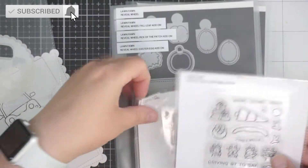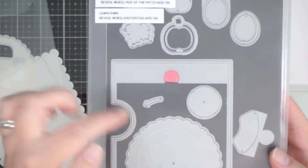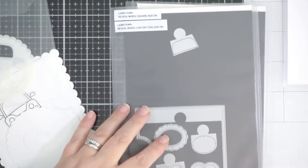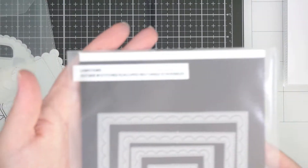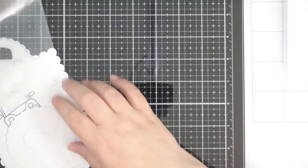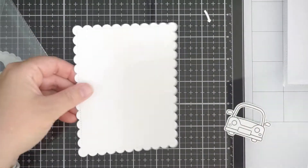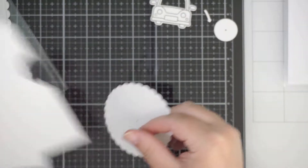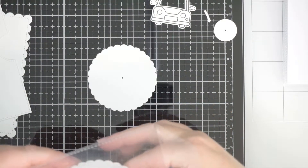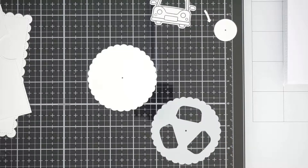Hi everyone, welcome back to my channel! For today's reveal wheel, I've got the templates for the car critter add-ons, the Christmas and car critter stamps and dies, the reveal wheel and all its components, plus the reveal wheel car critter add-on, and the outside-in stitched rectangles scalloped with stitched rectangles. Most of my cardstock is Bristol smooth except for the back panel — I used a cheaper cardstock for that, but you could use all the same stuff.